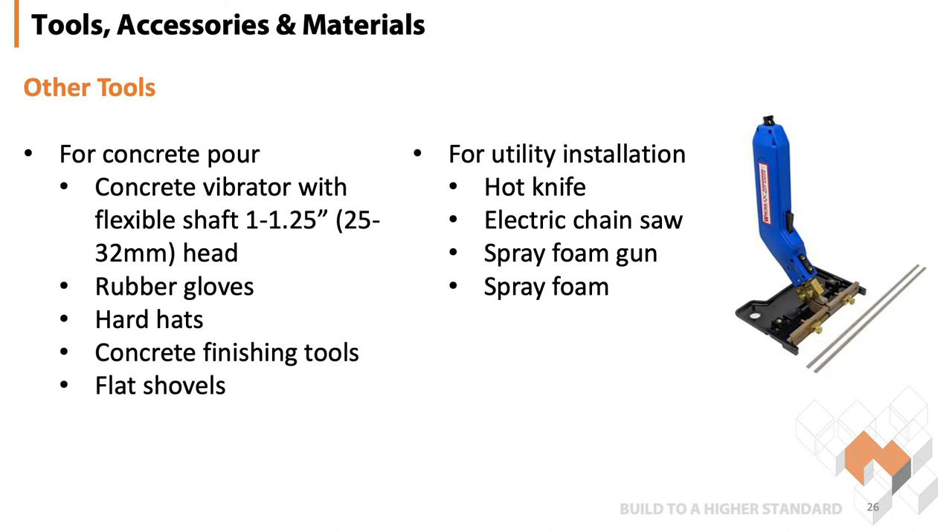And then when it comes to actually working with the ICF, you're going to need a hot knife or electric chainsaw for cutting and grooving for electric wires. And when you make mistakes with that, you can use a spray foam gun and spray it with foam to fix up your issues.